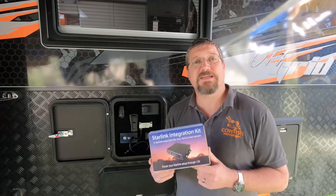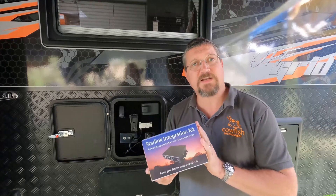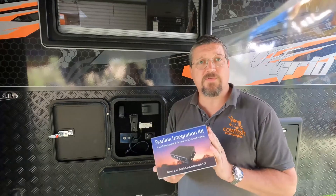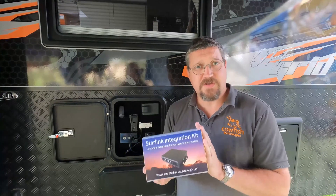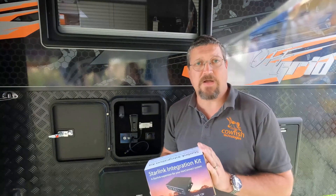At Cowfish Technologies we have fixed both of those problems with a Starlink integration kit. This kit links the Starlink dish directly to our VanConnect system and allows you to run Starlink off your 12 volt battery system, no longer having to run an inverter. The system is also very efficient — with our system you use significantly less power than what you do through the Starlink router.